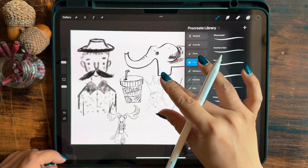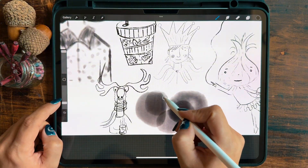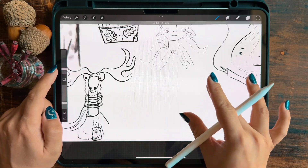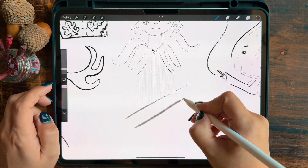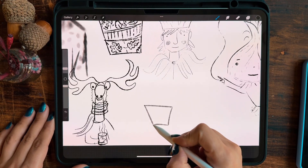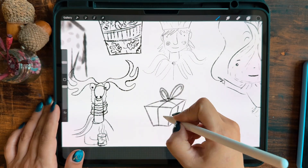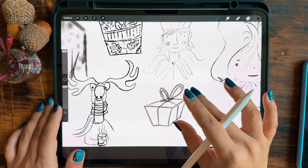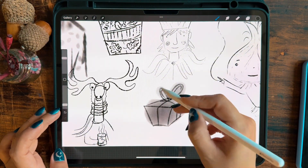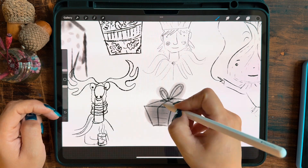I have to admit, I didn't really enjoy working with the next brush. Though my opinion might change in the future, for sketching and doing hatches I'd probably stick to the other brushes. This one is better for filling in large areas, and its texture, value and grey tones are really nice, but I'm not ready to use it yet. The good thing is that it works really well at almost any size or opacity level — it's super versatile.